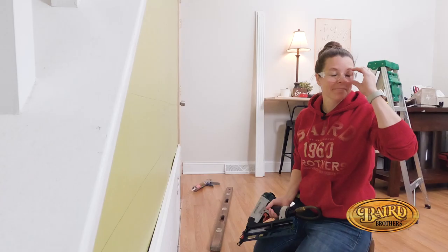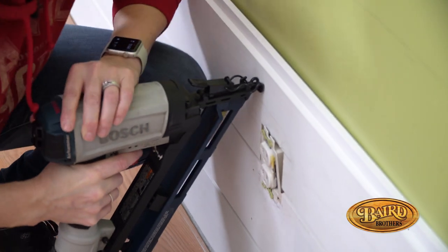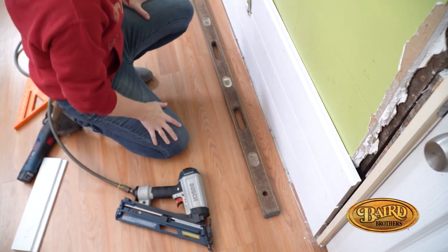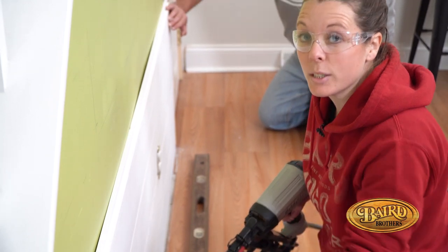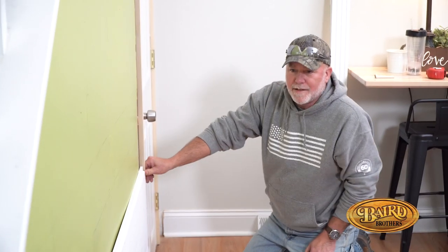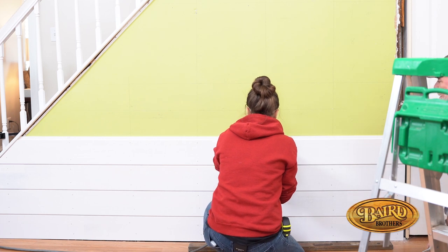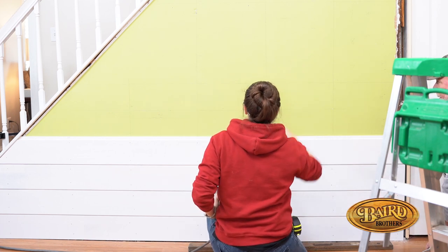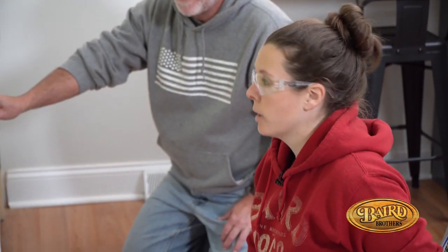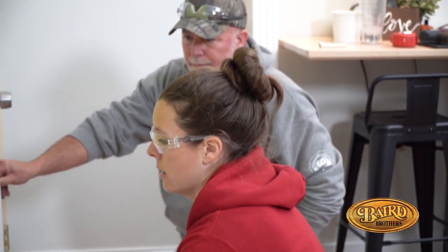This job is a lot easier when you have a helping set of hands. This is Steve from Baird Brothers — he is my helper today. I originally thought I was just going to use a contour gauge and butt this stuff up against my door trim, but after realizing I would lose the depth of my door trim and the detail there, prying all the trim off was actually time-consuming but definitely doable.